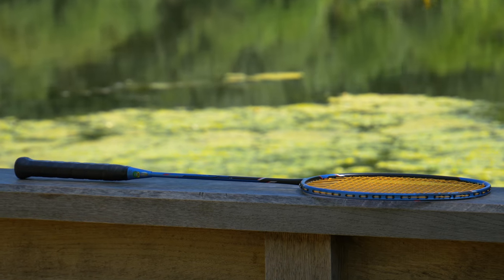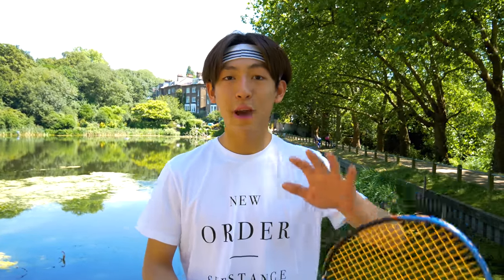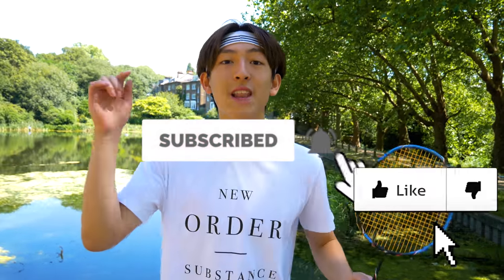Hello YouTube, today I bring you the Voltric Flash Boost review. Sorry for the long delay — I was meant to make this last year but I didn't really enjoy this racket as a whole, so I made reviews on other rackets first. However, now I have more time since it's my summer holiday. The Astrox 88D review is coming right after, so make sure you subscribe, hit post notifications, and like this video.